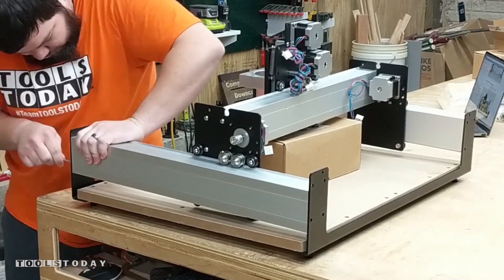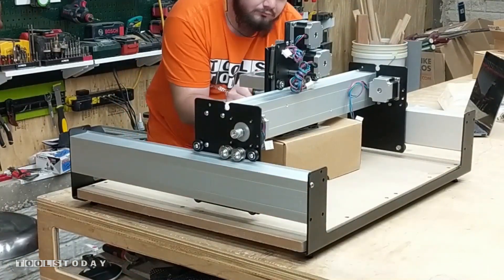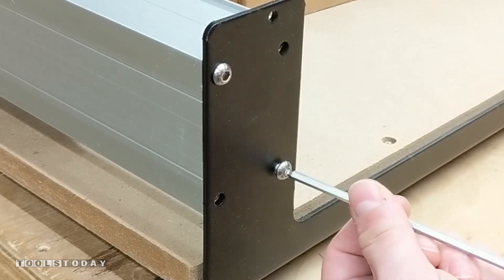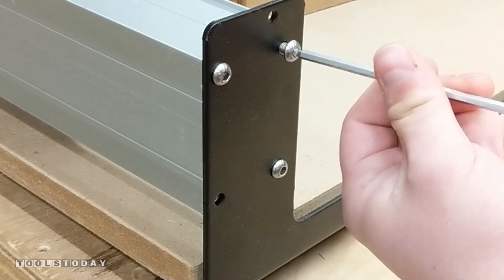We attach one bolt on each side and then attach all other bolts in a star pattern, just like you would do on a car. Go ahead and do the same thing on all other sides.